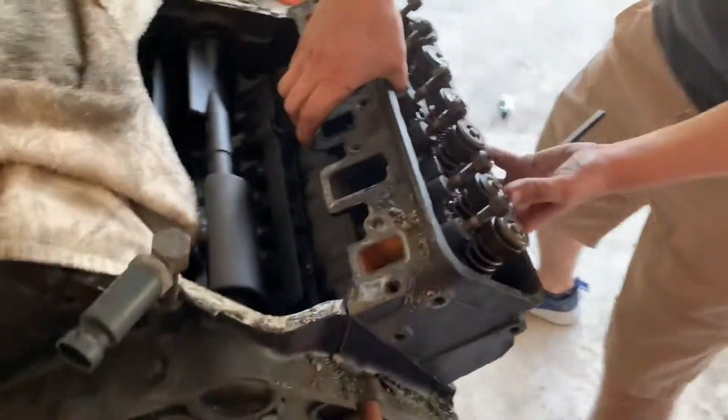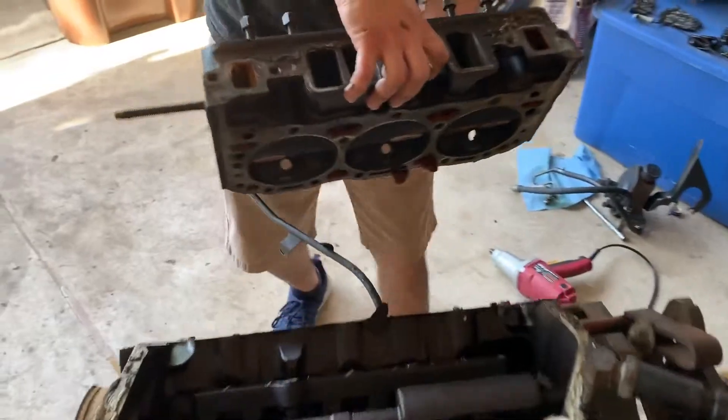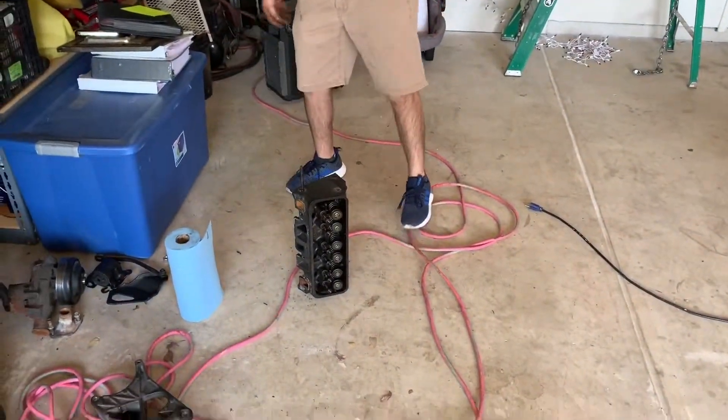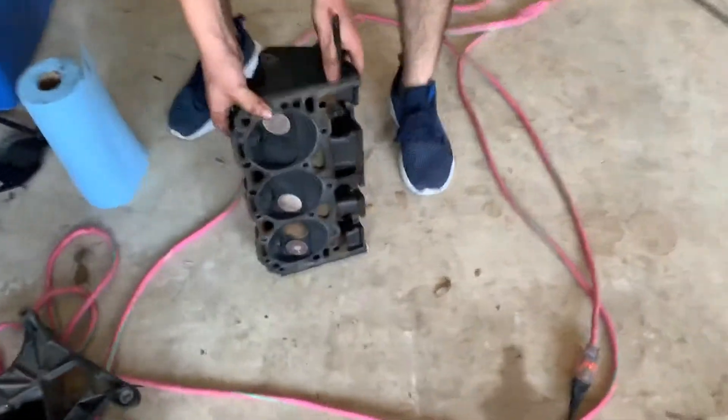Alright, ready? Go ahead. There you go, that's it. I don't know how true this is, but whenever you set your head down, you set it standing up so it doesn't warp. I guess we should show the inside of the head, right? Check it out.